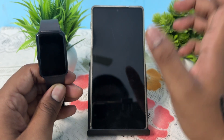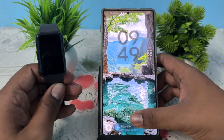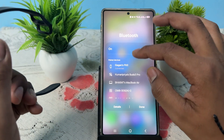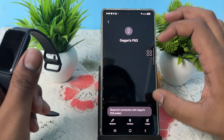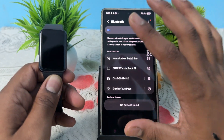I'll show you how to connect with another phone. Here is my other phone and I'm trying to connect it with my band. I go to the device details, then unpair it. After unpairing, it is now treated as a new device for my Fit 3.